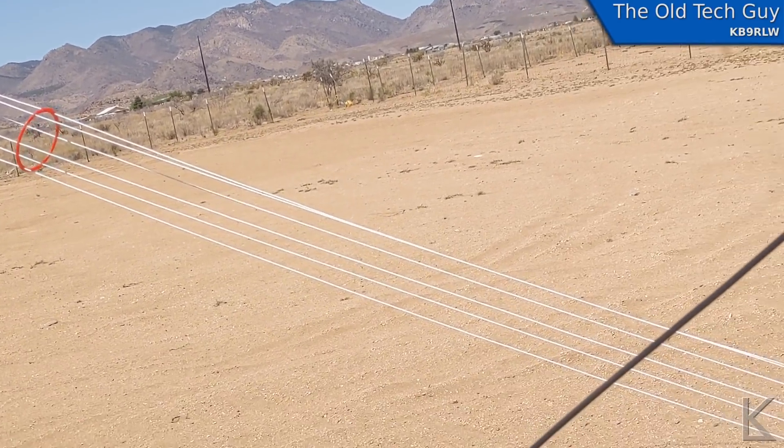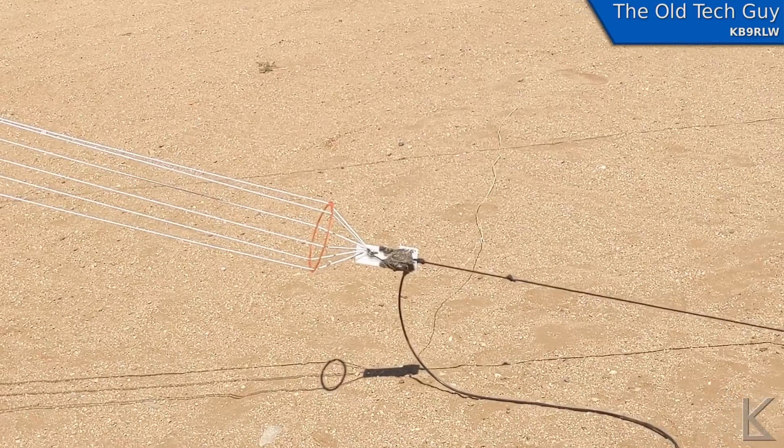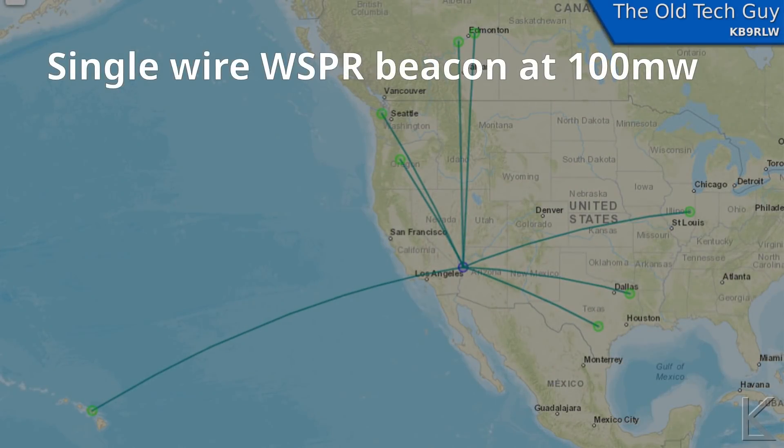That's the finished antenna right there. So what did we do? I want to scan it with the VNA and do some WSPR. Let's take a look at those results, starting with measurements on the single-wire end-fed half-wave — the standard antenna.